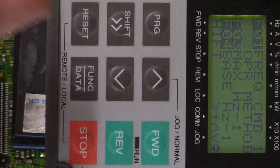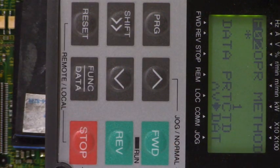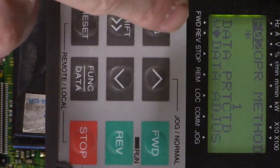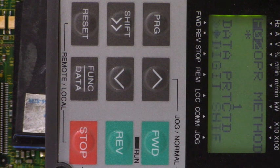Now let's go back to parameter F02 operation method and see if we can change it like we did last time. Look at that — we can't change it. Data protected. It works! Son of a gun.